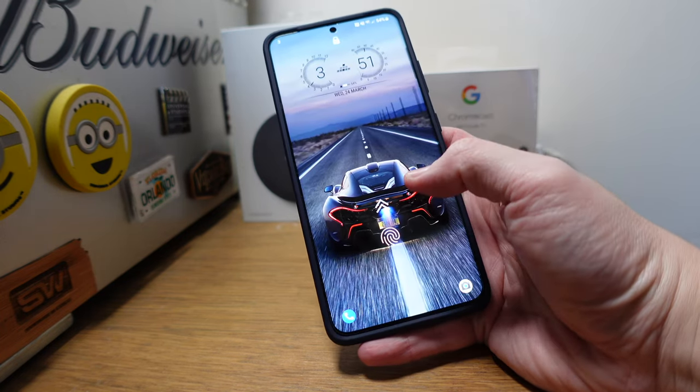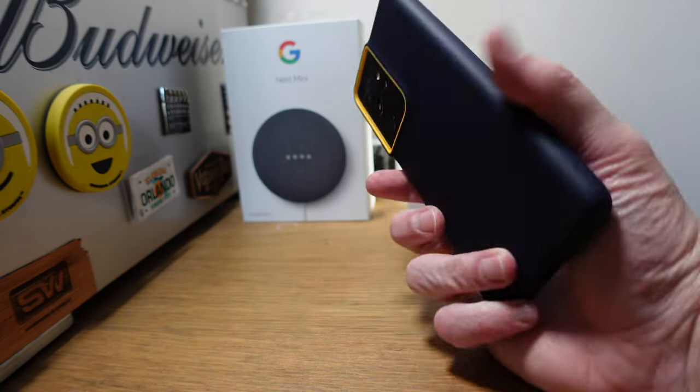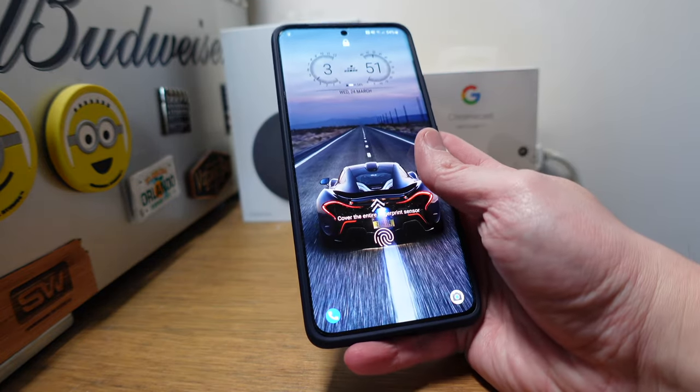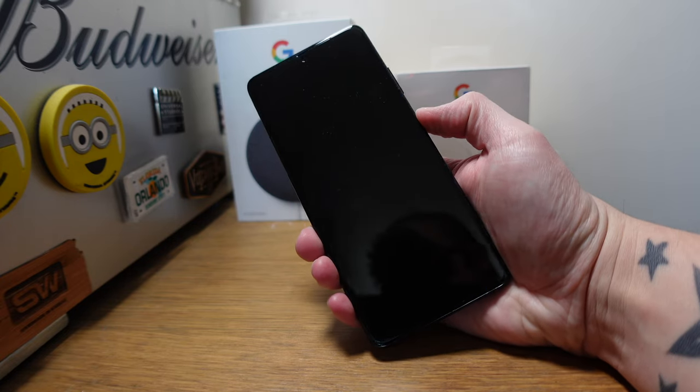There's a Spigen tempered glass screen protector on the front — video on that coming soon. We've got the blue Nanopop Caseology case with the yellow piping. We will take that off during the video, but that's what I've been using just lately. The screensaver...